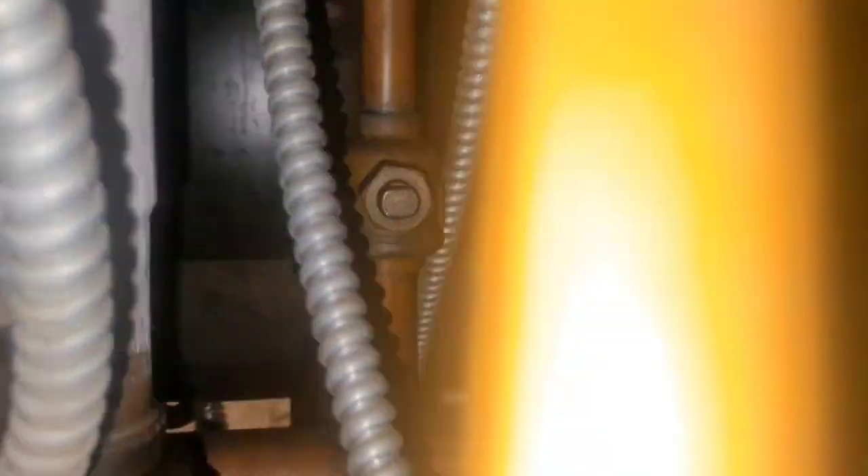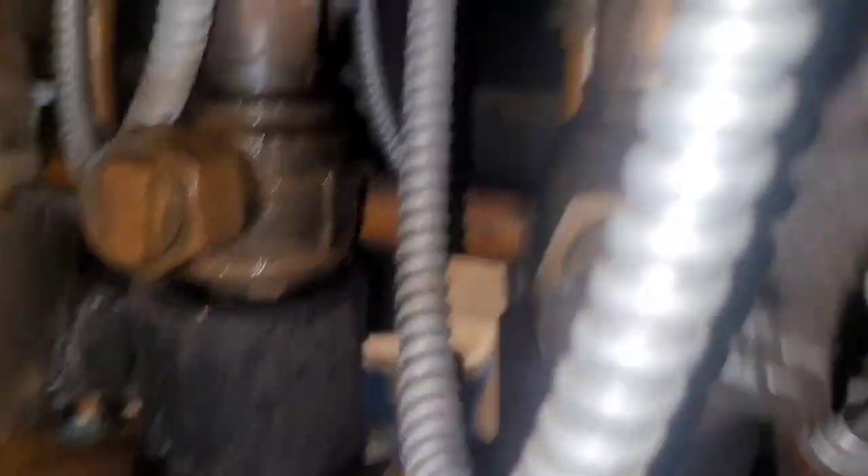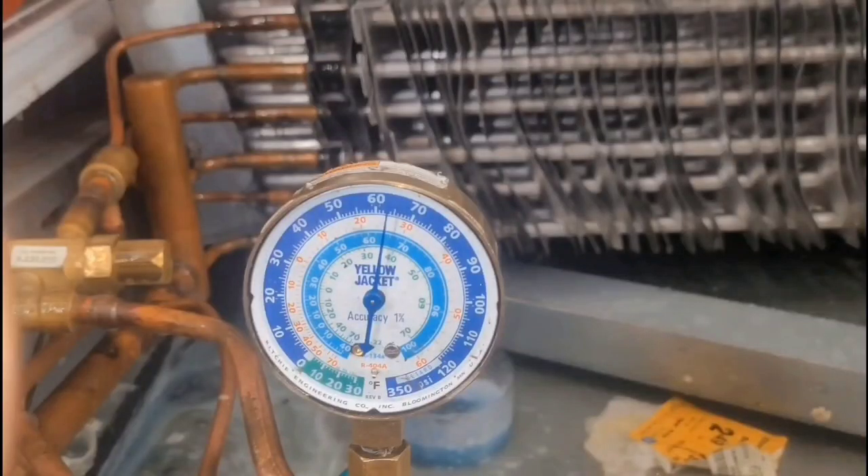Actually, now that we've got the liquid closed, we're going to open the suction back up and it's going to suck it right out of there. My mistake - I'm still kind of new at this rack stuff too.